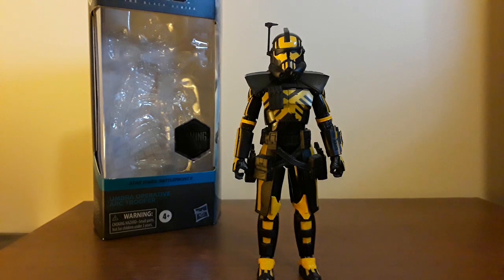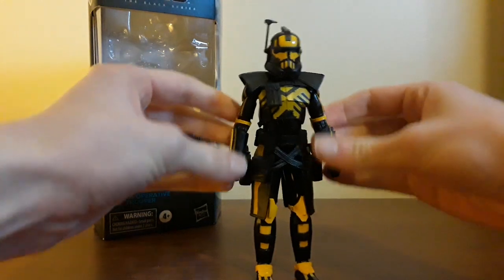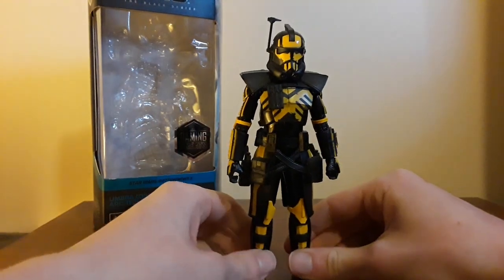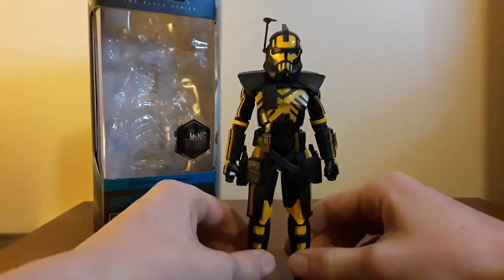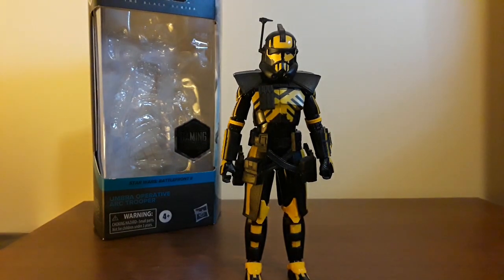Commando's my least favorite because I'm awful with them. But man, I love Arc Troopers, they're so cool. And this is the easiest way to acquire the Black Series Arc Trooper because, while all of them have been exclusives, GameStop exclusives are the easiest to find — Gaming Greats is a GameStop exclusive.